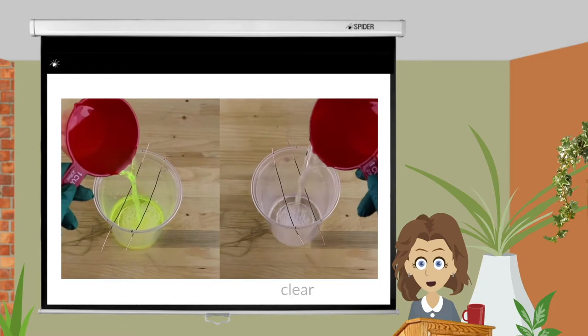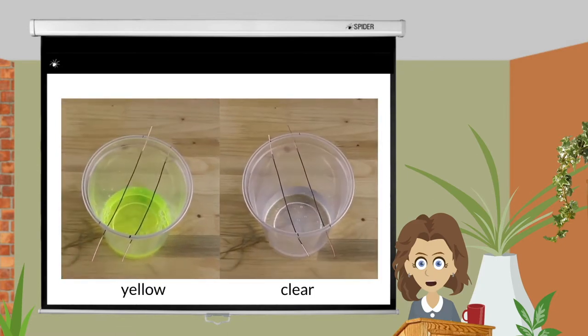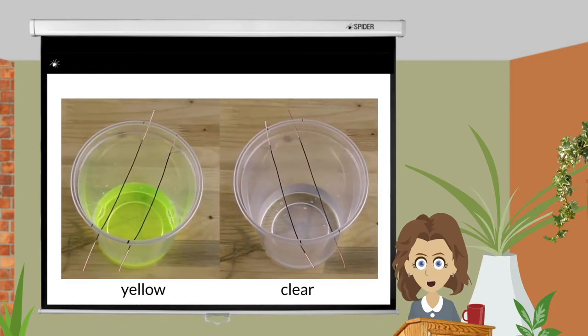Household ammonia can be clear or yellow, depending on the manufacturer. I have not noticed a difference and have no preference between the two.